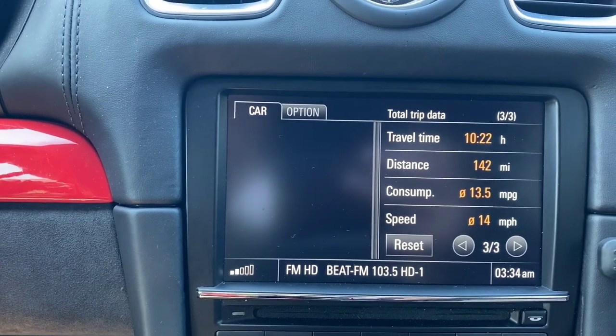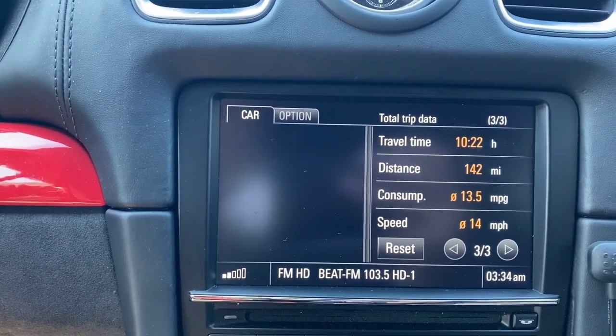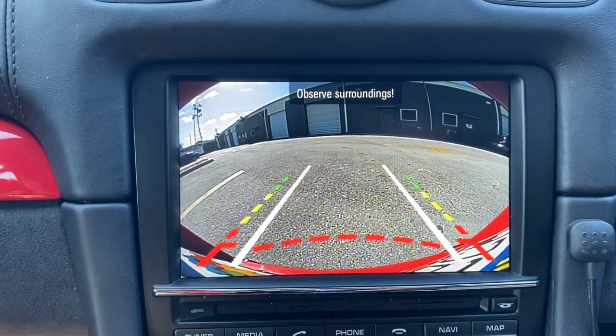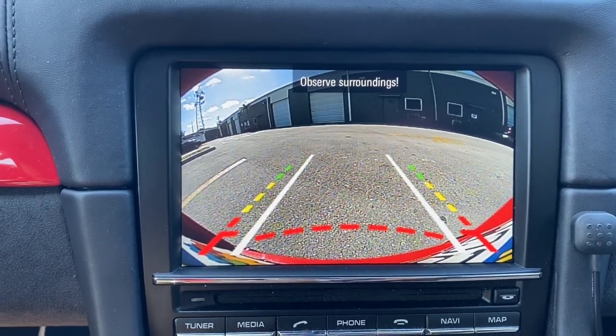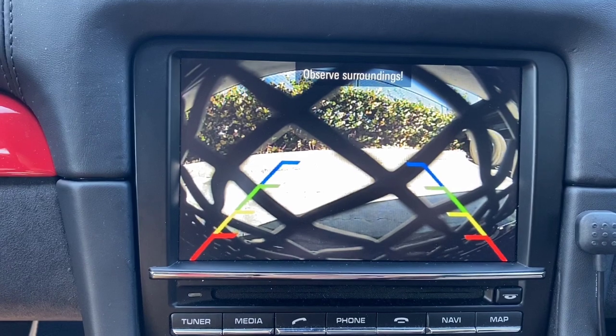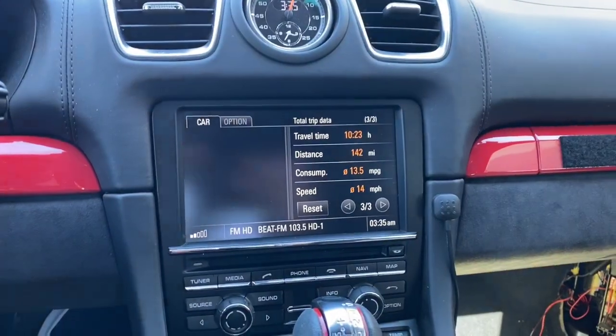To summarize the guideline options: if you choose the camera with moving guidelines, this is what you get. If you choose fixed guidelines, this is what you get. And you can also have the camera system with no guidelines at all.